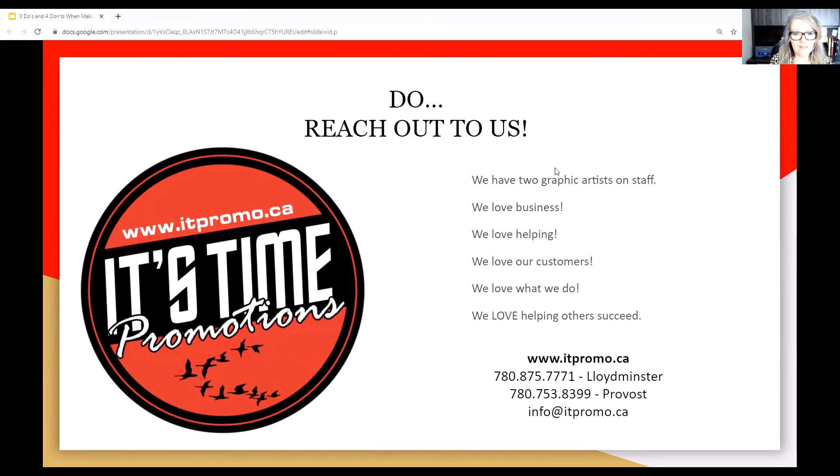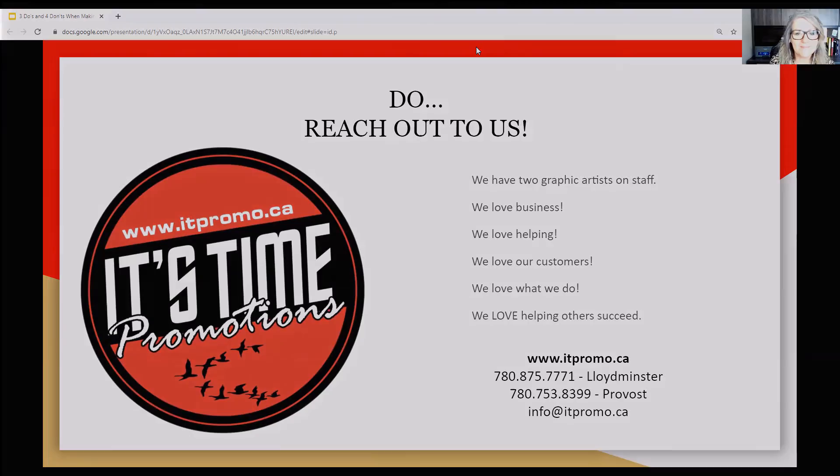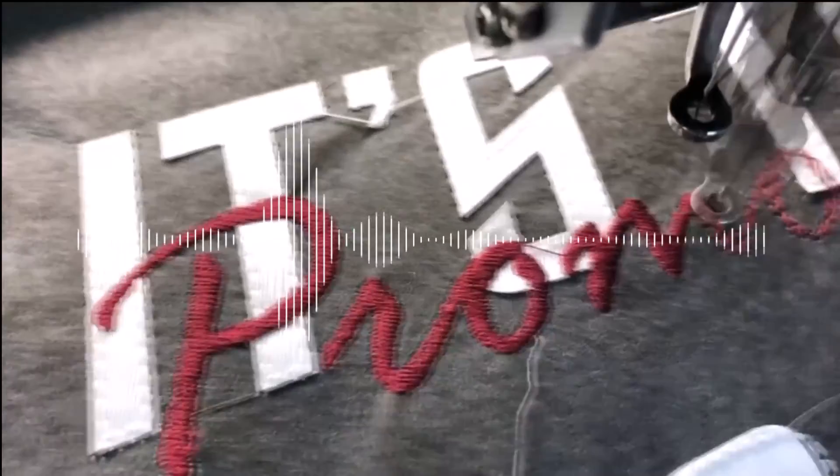Thank you everyone — it was great talking to you. Sorry I missed yesterday because of our snowstorm, but we'll touch base with you again in a month. We'll do another live 7 in 7. Thanks everybody, be safe.